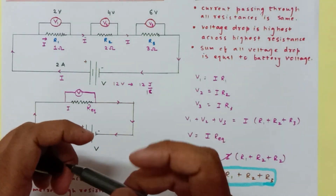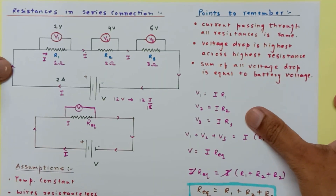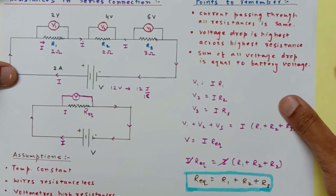I hope this gives you a very clear picture of resistances in series. Do watch the video on resistances in parallel connection as well. Thank you for watching.